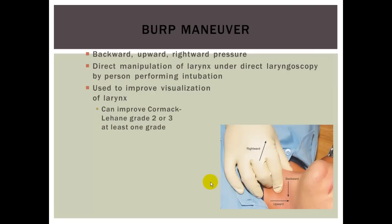The BURP maneuver stands for Backward, Upward, Rightward Pressure. Under laryngoscopy, if you cannot quite visualize the glottic opening, you can have someone perform a modified Sellick's maneuver — pressing backward, upward, and rightward. If the person using the laryngoscope is coming in from the patient's right and swooping to the left, you should meet them with this maneuver. The BURP maneuver can improve a Cormack-Lehane grade 2 or 3 by at least one grade.